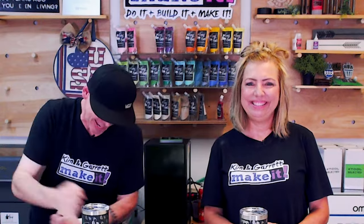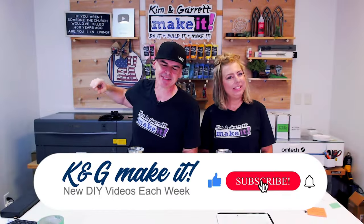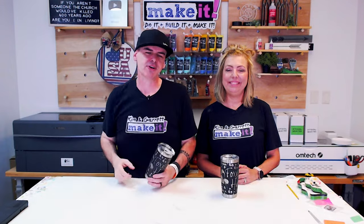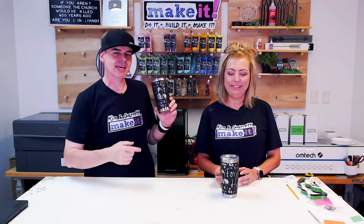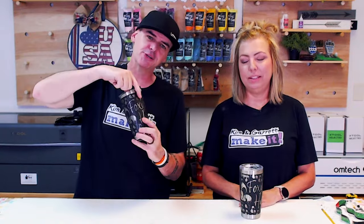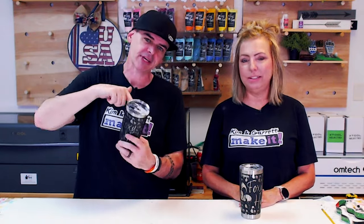Welcome back. Two videos ago we talked about how to get B2B sales, and tumblers are great corporate gifts. Last video we went over how to do a full wrap tumbler engraving using the Xtool RA2 Rotary and the Xtool F1 Ultra. This video we're going to go over how to make a full wrap seamless tumbler design using Canva.